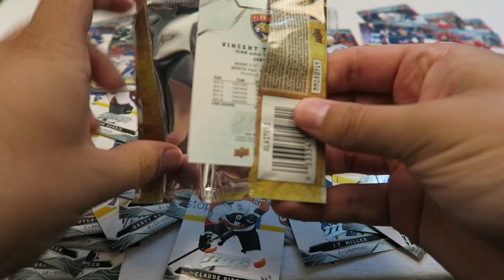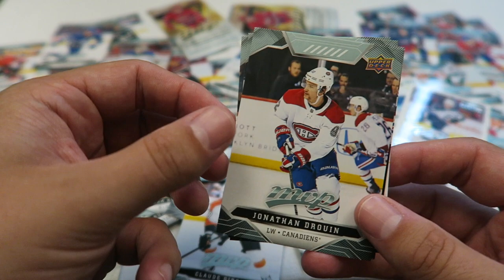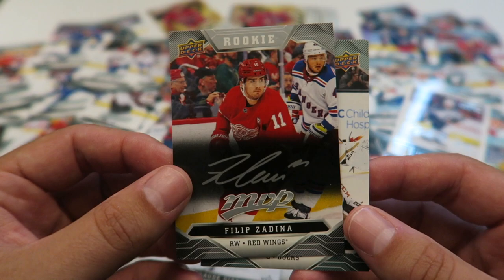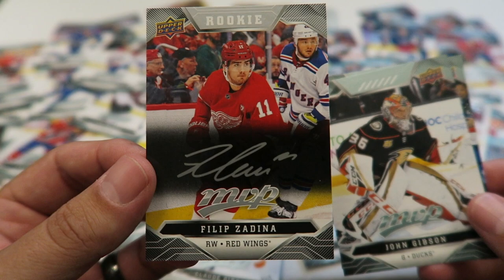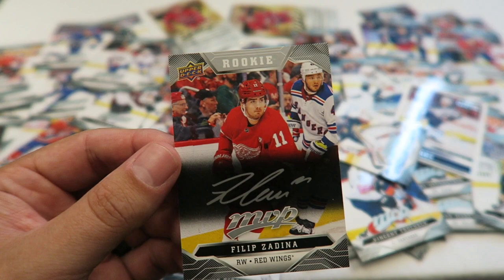Third to last pack — let's hopefully get some more. I'd like to get one more rookie, that's what I'm aiming for. Jonathan Drouin. Oh sick — asking shall receive! Look at this — rookie Philip Zadina, Silver Script! That's dope, that's pretty cool. Silver scripts are 1 in every 7, and the rookies themselves are pretty rare, so that's a pretty rare card I'm thinking.